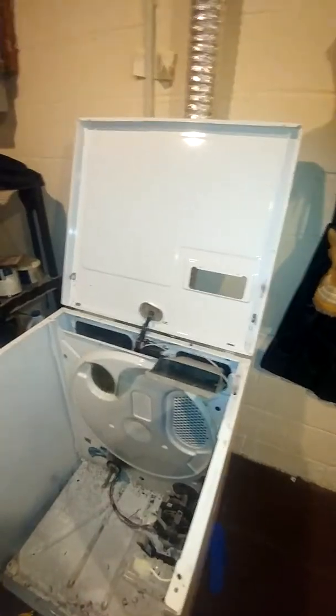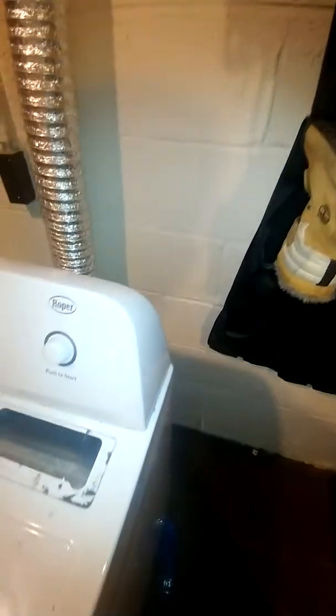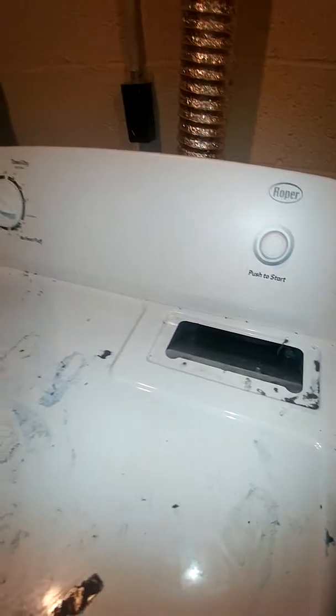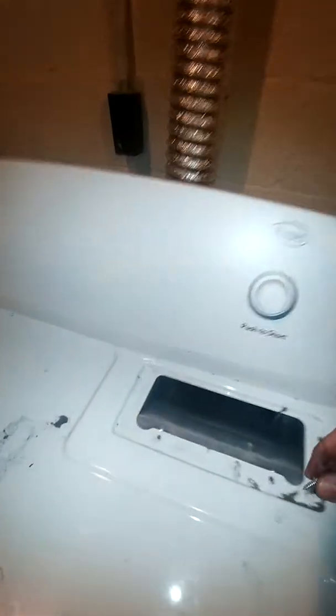They've got other videos with this particular dryer showing how to take it apart. Right here you pull your lint screen out. Again, this is the Roper — it's about a $325 dryer, three years old. I'm not buying a new dryer when I could spend $20 and about half an hour's worth of time to repair it.